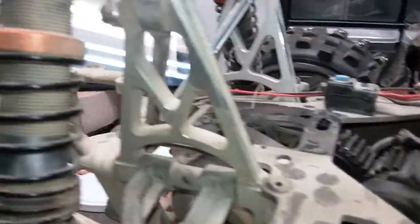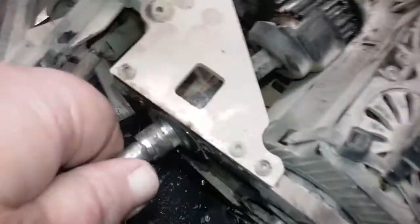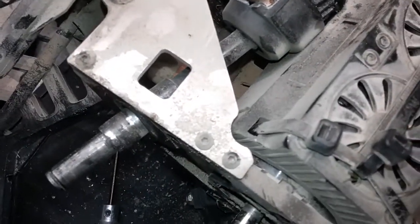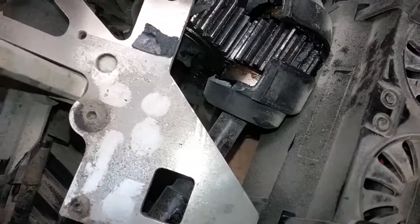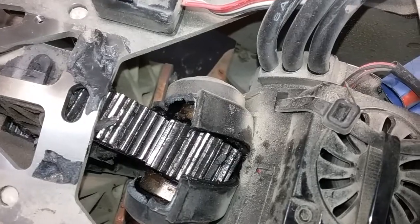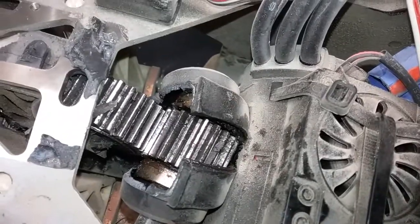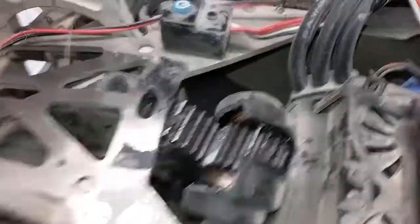It looks like I'm going to end up having to tear the whole car apart. What it looks like to me is the top of the transmission just popped, and when it popped it kicked the lay shaft — don't grab that, it's still hot — anyway it looks like when it popped it just shifted gears and moved everything out.